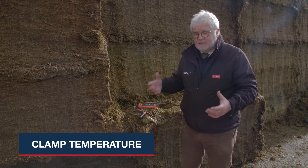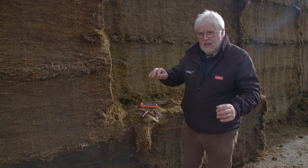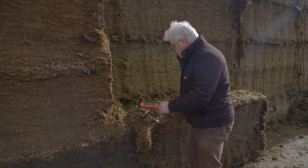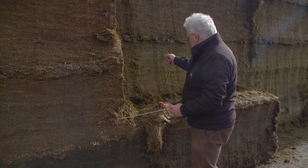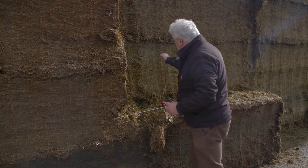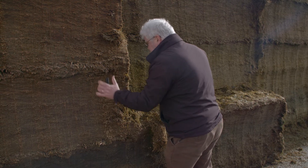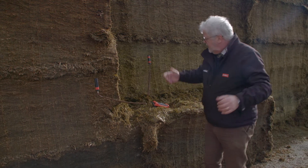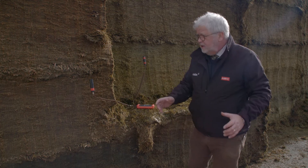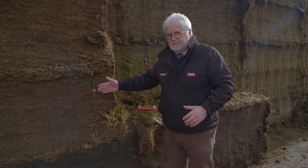Today we're going to be looking at temperature in a grass clamp. Quite often people get a little bit confused where they've got silage that's a little bit warm, some of it warmer than the other. I'll put my probes in because they'll take a minute or so to settle. This probe goes into the silage exposed this morning, and this one into silage exposed two or three days ago. The background temperature over the last few days has been about eight to nine degrees — that's the ambient temperature.